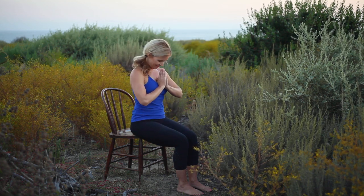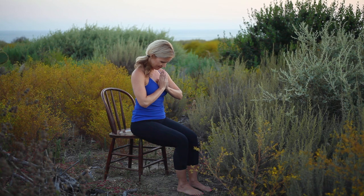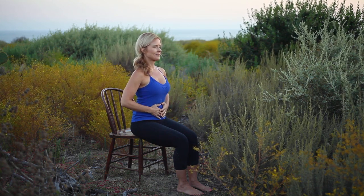Namaste. Let's begin our practice focusing on three-part breath. Sitting tall, place the hands over the belly. With an inhale, feel the navel move away from the spine. And on the exhale, feel the navel slowly draw back towards the spine, breathing in and out through the nose.